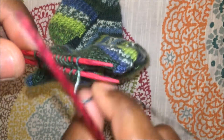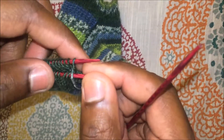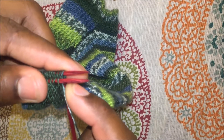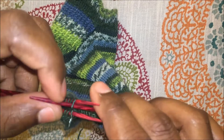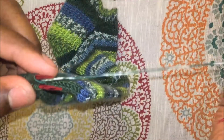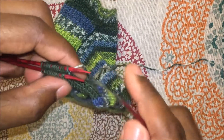I'll show you the setup process. You have your live stitches with the working yarn coming from the top needle. You will take the first stitch on the bottom needle and knit that stitch, pulling the yarn through and leaving that stitch on the needle. Then the second step is to purl the first stitch on the top needle — go around and purl that stitch, pull the yarn through, and leave that stitch on the needle.